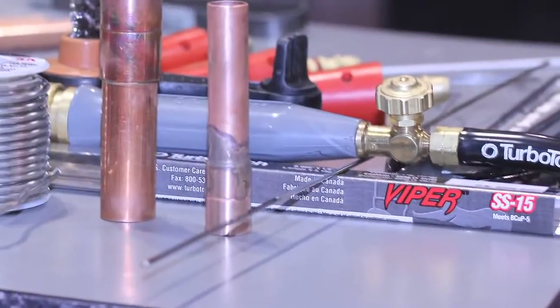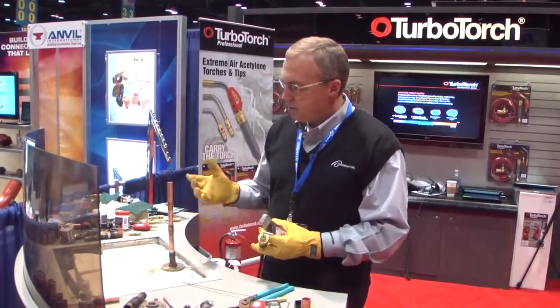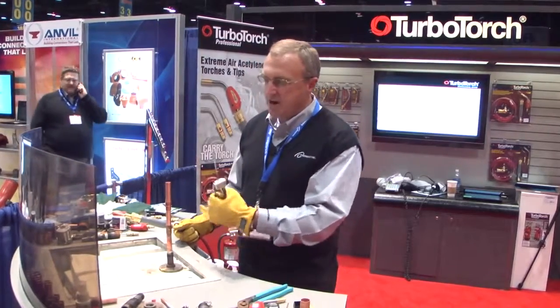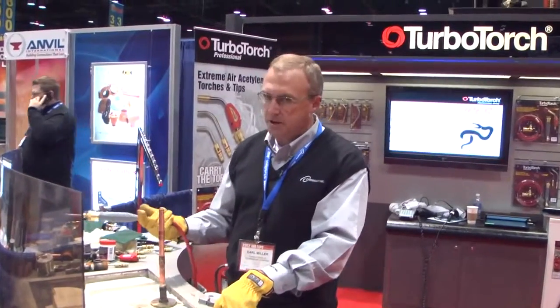The next process we're going to do is brazing — copper brazing, using a Foz copper rod. This has got silver in it; this is a 15% rod that's predominantly used in the HVAC industry. When you're brazing copper, this is for higher pressures. You have higher pressures going through ACR tubing and refrigerant lines as opposed to plumbing lines when you solder.